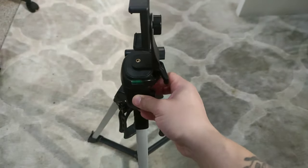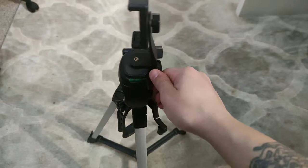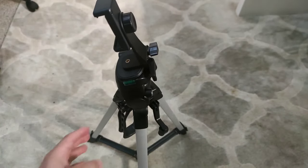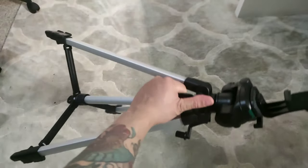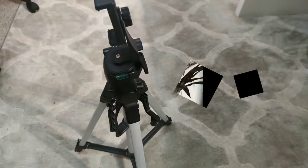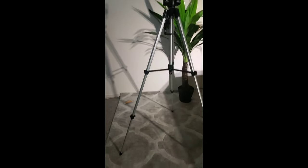It's got a level on it — like a bubble level — so you can tell if the ground is straight or not. Amazing design, very easy to carry. There's the handle. I'm gonna put it all the way up and show you guys how tall it gets.